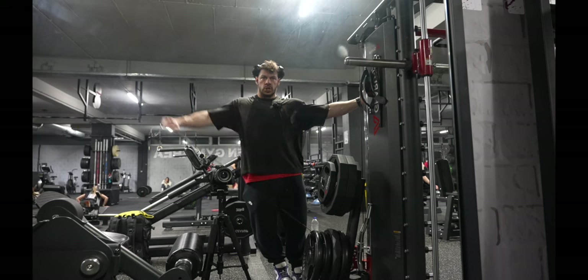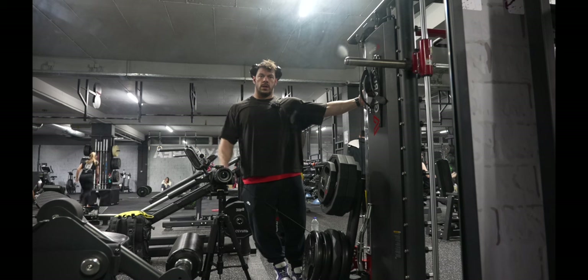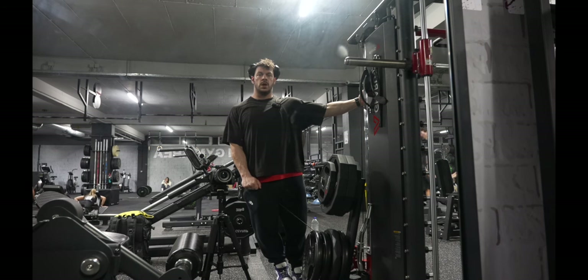You gotta be very strict with those — you don't want to bring your shoulder too high. You want to keep the tension all the way on your medial shoulder.